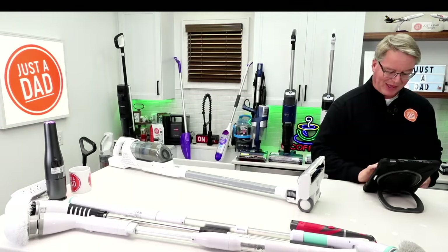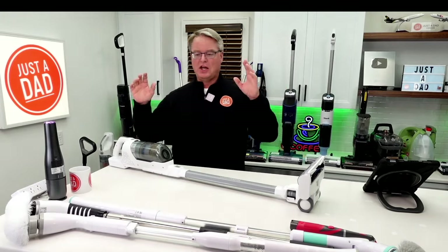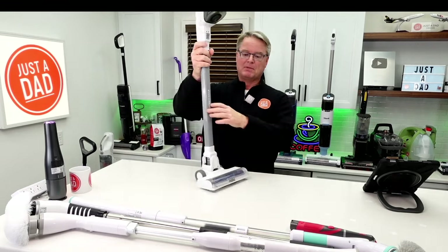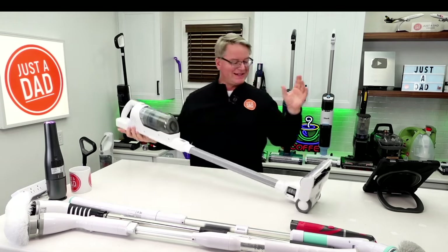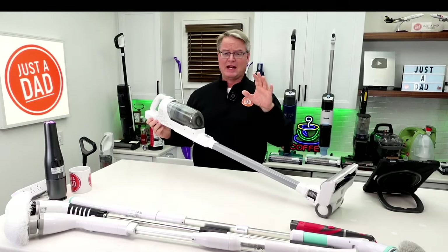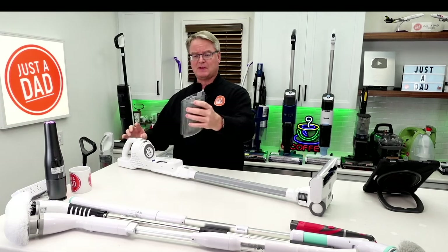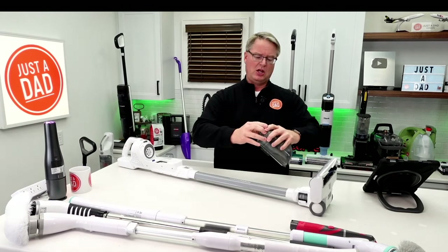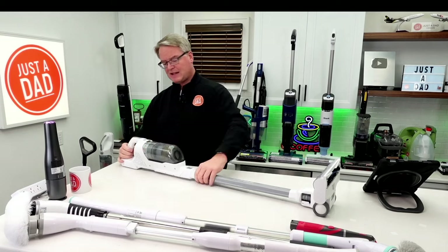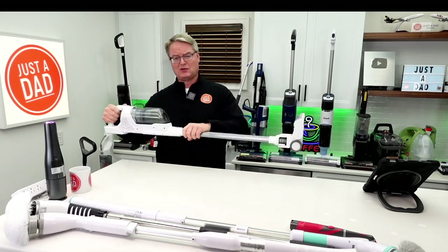Let's get started with the Black and Decker 16-volt stick vacuum cleaner. The reason I like this: it does self-stand. This is $89 — under $100 — and it's a good deal. It actually does really well on hardwood floors and carpet. When you need to empty the dustbin, press this button, take it over to the trash can, lift this out, and dump everything. It's got a charger and a wall mount, and it's super lightweight.